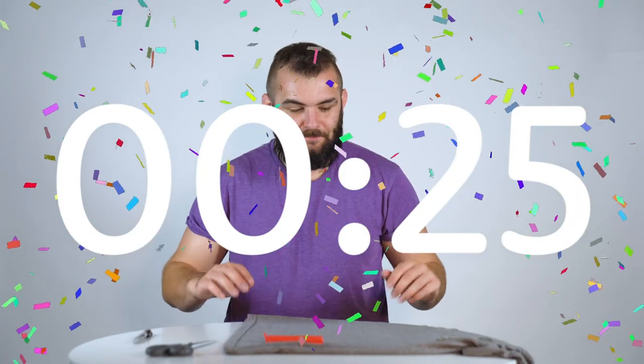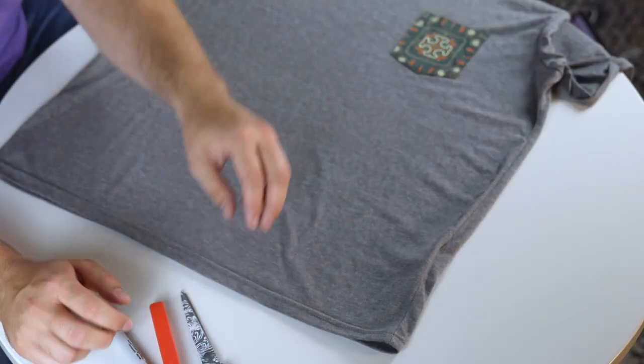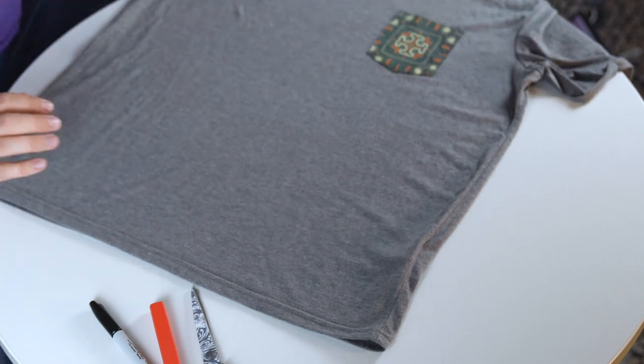What we're going to do is, once you've got your old shirt laid out like this, you want to pull it inside out so that the seam we create is going to be on the inside afterwards.